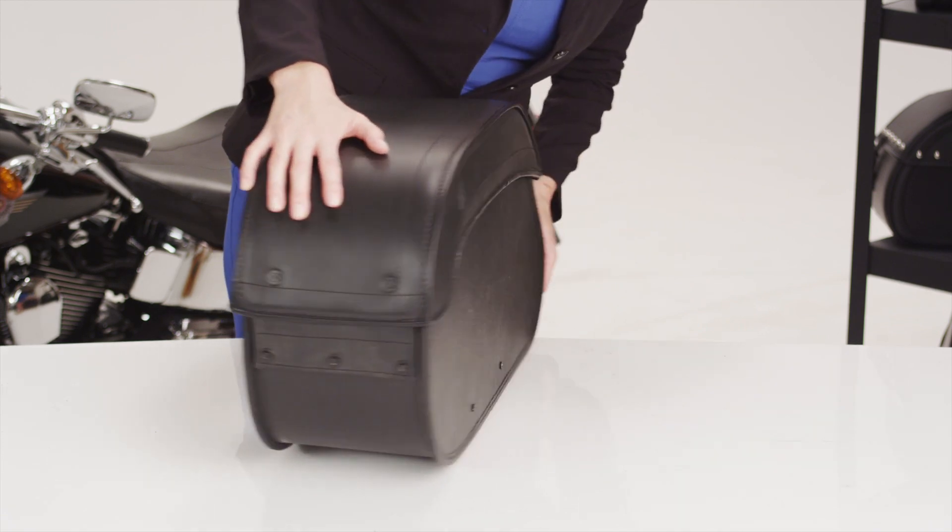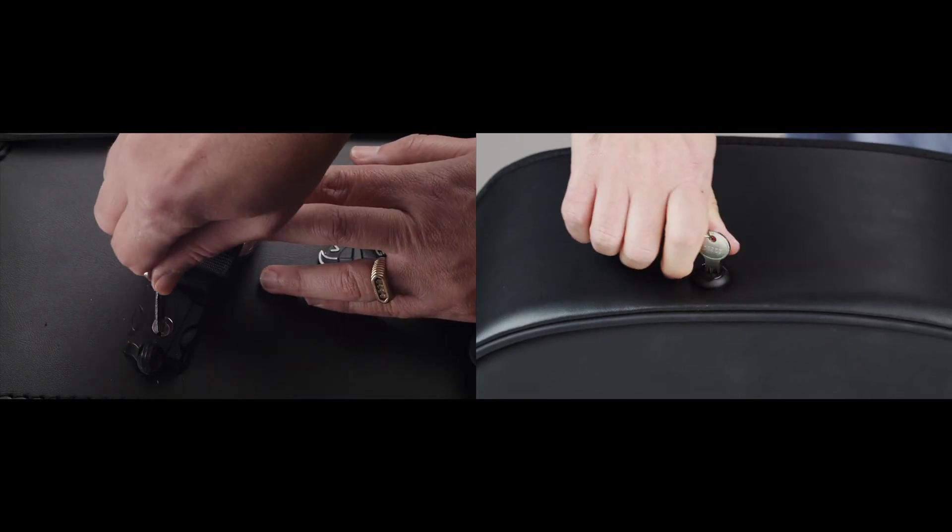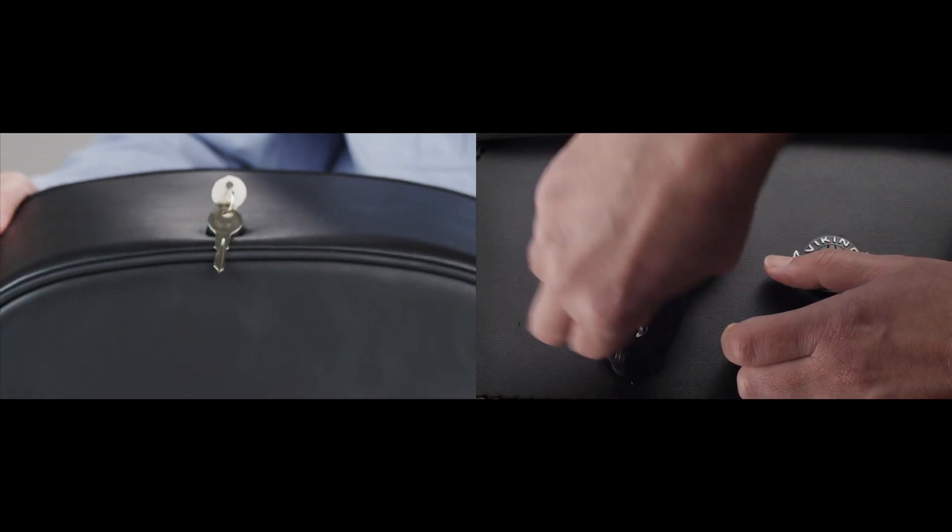It's not only secure, but convenient to open and close with a personal key. This is something no one else offers — a Viking Bags innovation.